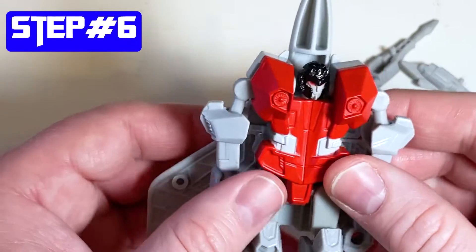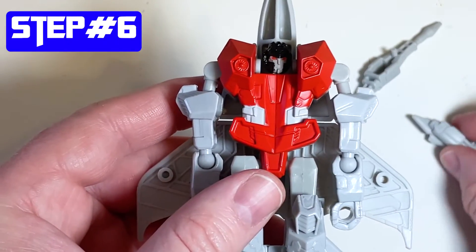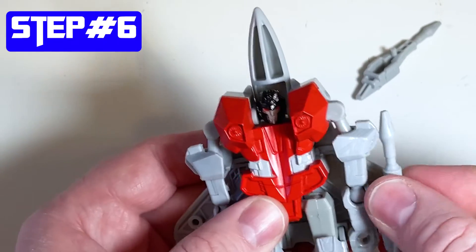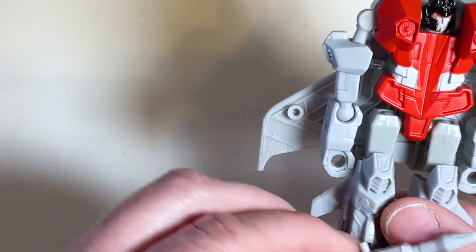There's only one step left, which is to add the cannons back onto the plane. You put these under the wings - you can see the little indents under the wings. The pegs go right into the holes and fit nicely right underneath the wings.